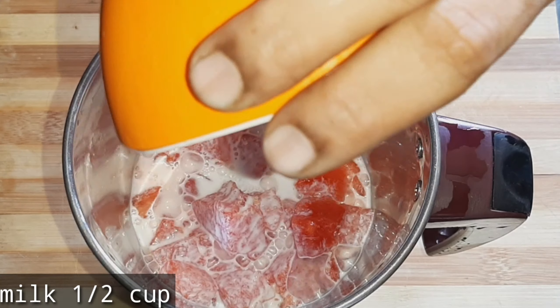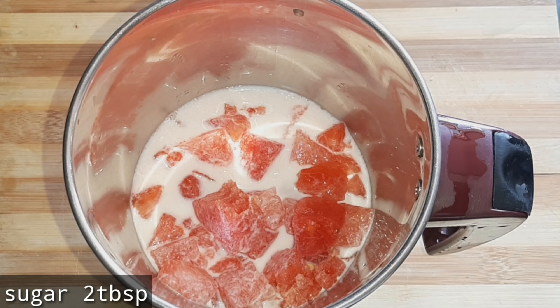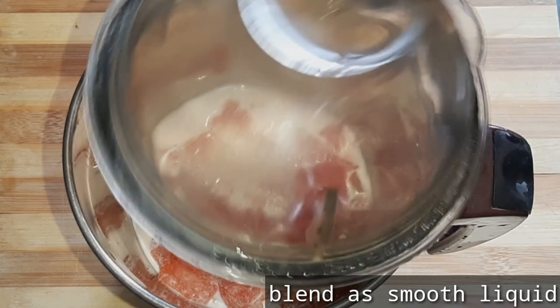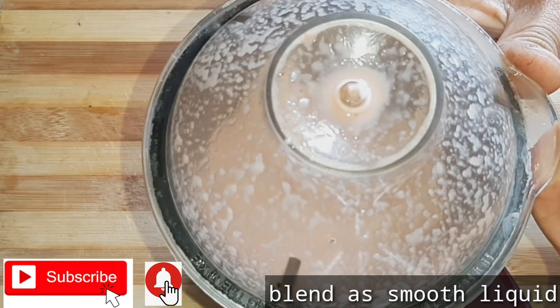Add 1 cup of water, add 2 tablespoons of sugar, then blend and mix with liquid.